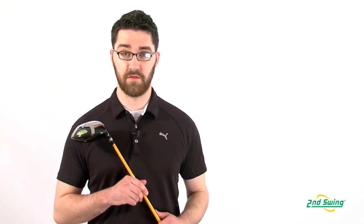Hi, my name is Pete McGough-Pose with Second Swing Golf and I'm here to talk to you today about the Ping Rapture Driver.